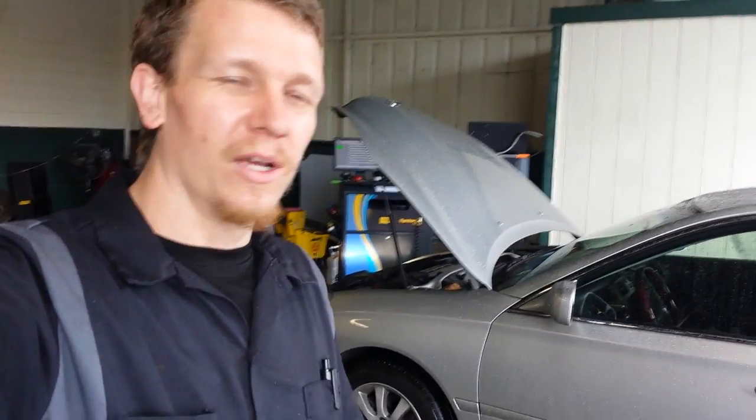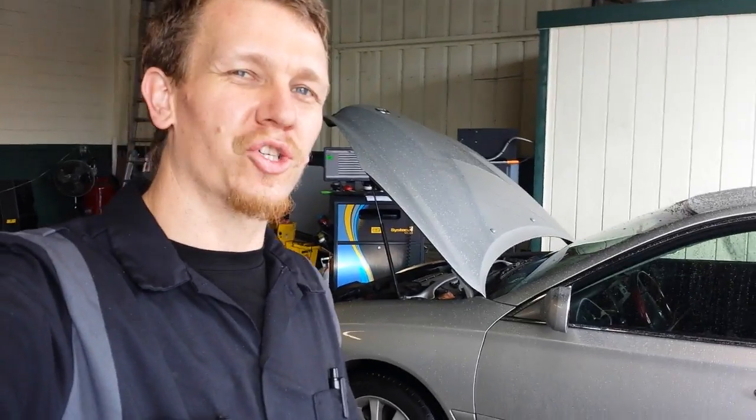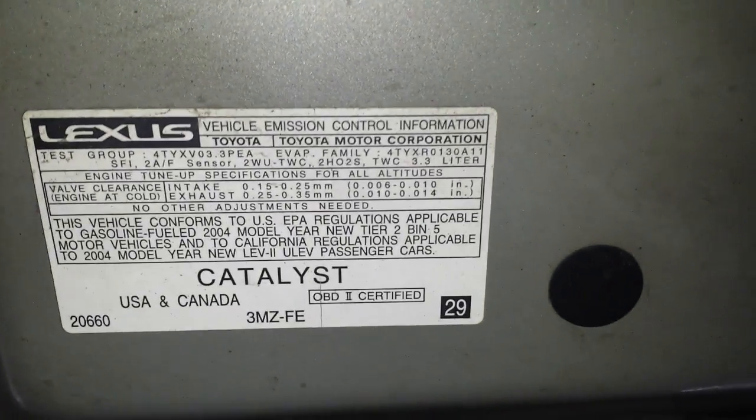Hey guys, it's Scott here. Today we have a Lexus ES-330. I'm going to show you the PCV valve location, EVAP canister, and EVAP canister vent solenoid location. This is a 3.3 liter and we're looking at a 2004 year model.